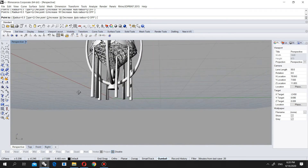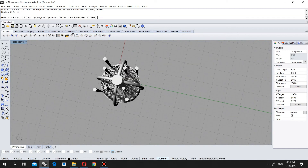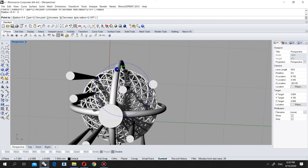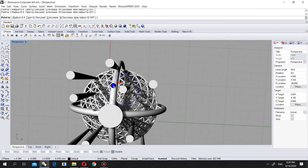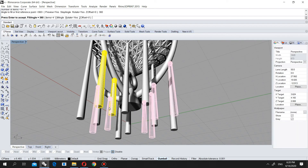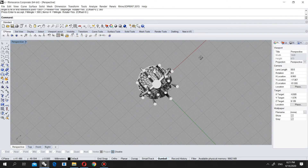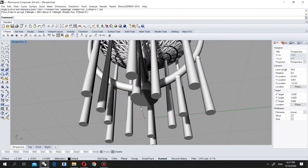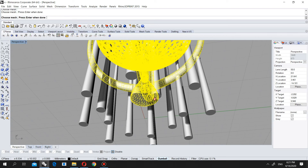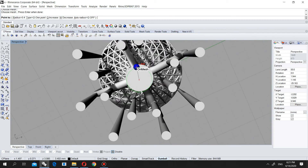I will put here, and here, and here. Now it is good. I will also put these ones — two for safety — one from here, one from here. I will choose them and again make array polar, zero, four, 360 degrees. The model is almost ready except this part — I will put some support here too. I will choose mesh and put it here in the middle exactly.